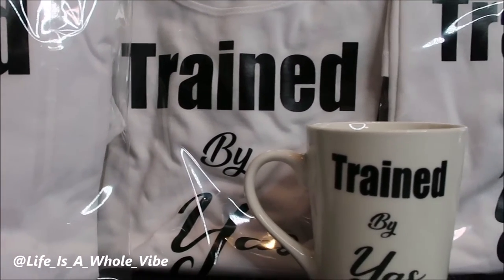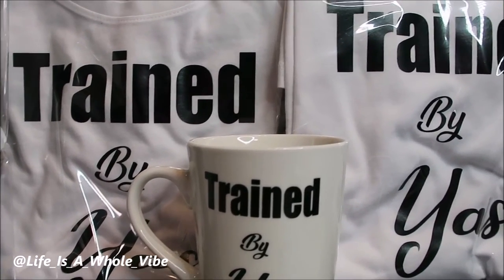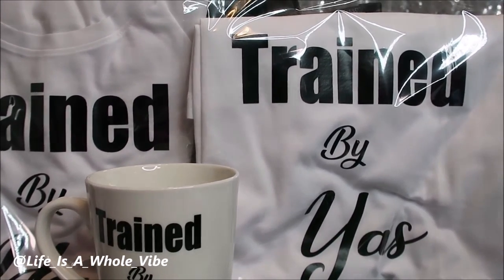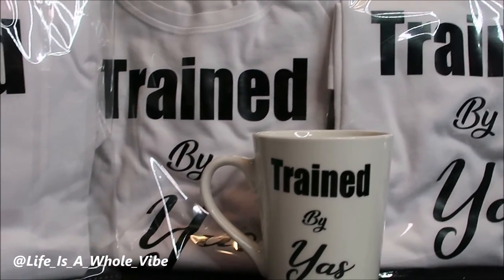I did make the shirts but I didn't record myself making them. I don't really make shirts for people like I used to, but I still can. Every now and then I'll take an order.